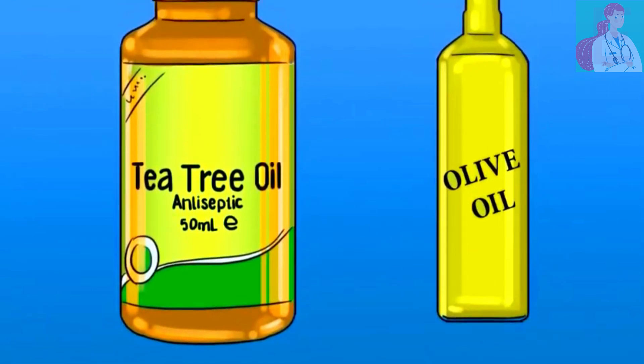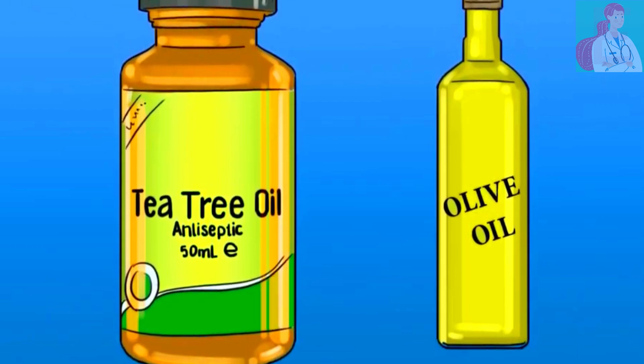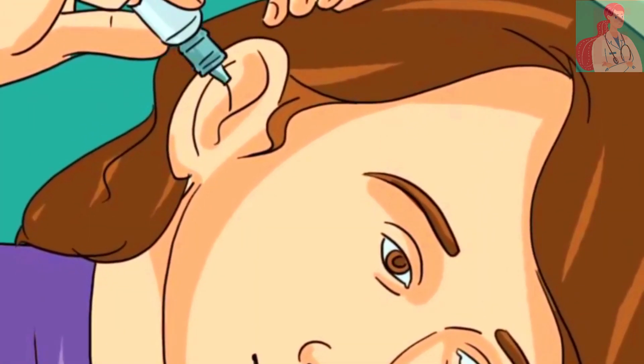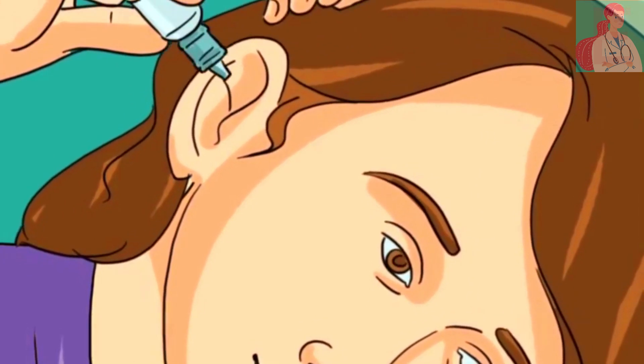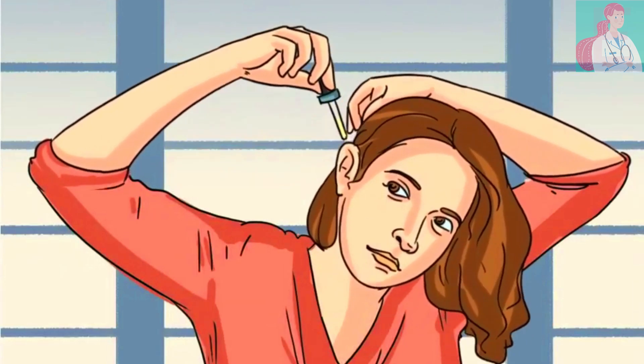Tea tree oil is an antiseptic essential oil. You should use several drops of tea tree oil diluted in one quarter of a cup of olive oil, and place three drops in the infected ear and lie down on the opposite side for 15 to 20 minutes.